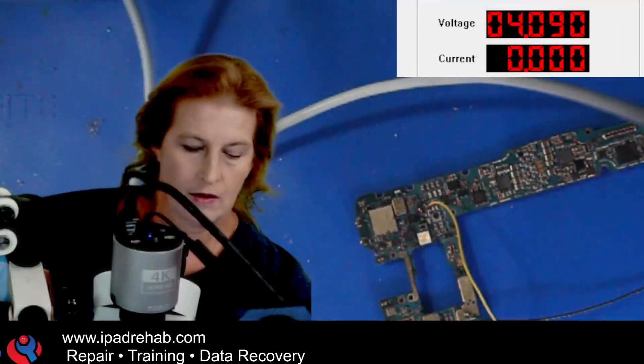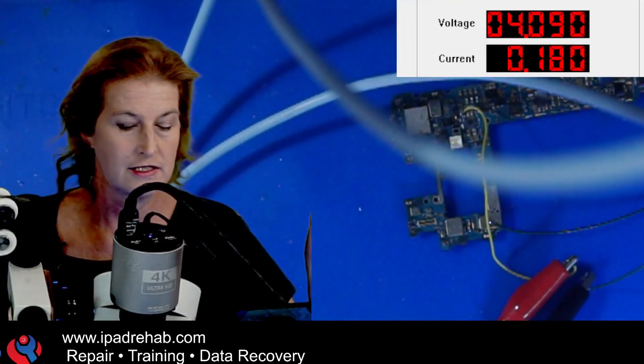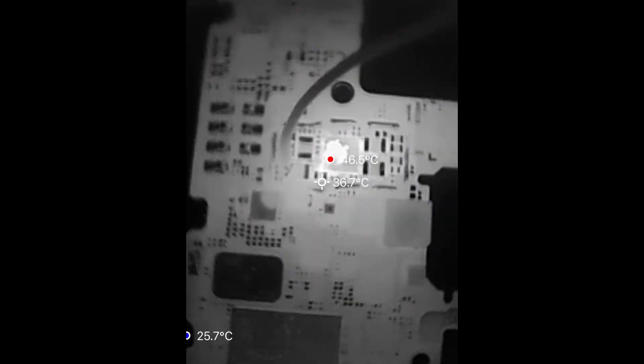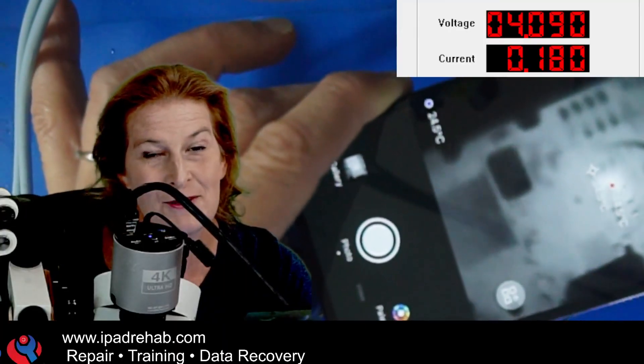Now we're going to connect this to our DC power and figure out how to simulate the power button. Our board is hooked up to positive and negative — let's go ahead and connect that DC power and see what it does. There is a current draw that I think is inappropriate; it should hold at zero. We're going to get out the thermal camera and see if that's because there's a short to ground. It's pretty obvious — heat, right there. Heat doesn't always mean there's a short, but in this case that's the same super salty chip we just cleaned with the old man's toothbrush.